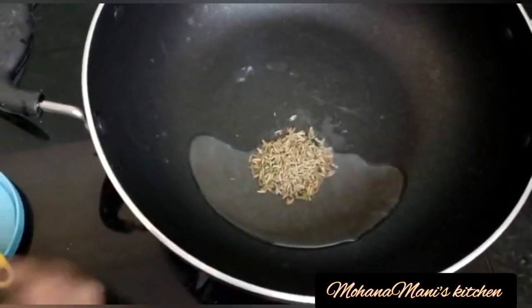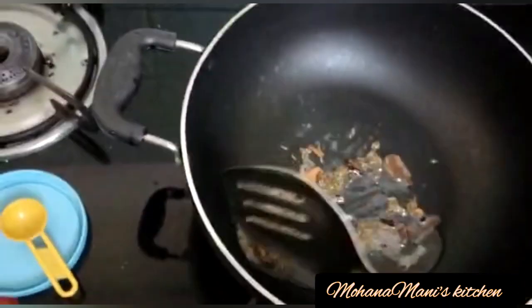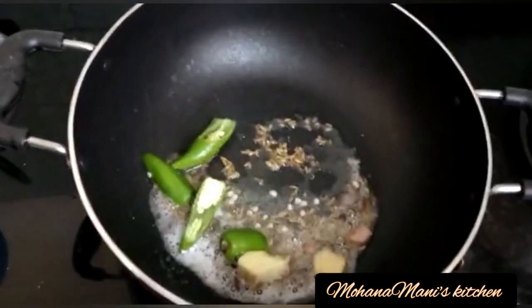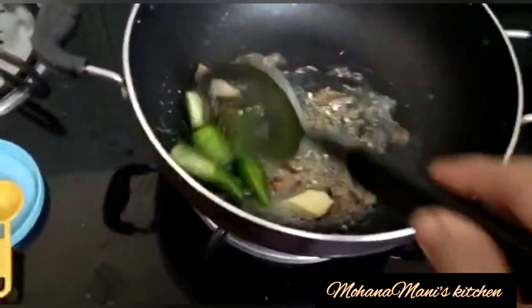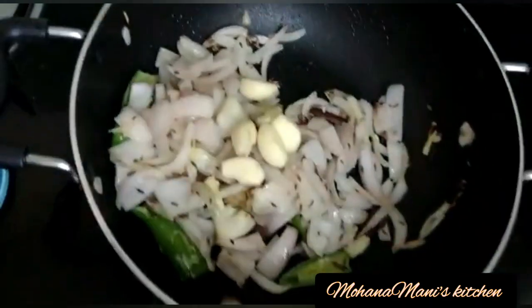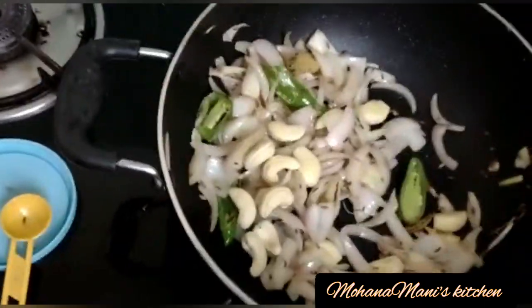We will add a little bit of Jeera. Add 2-4 grams of Jeera.